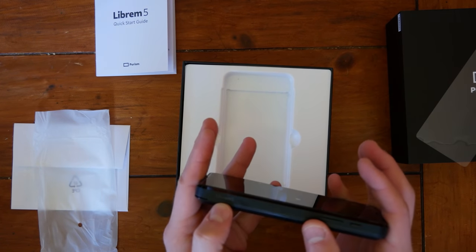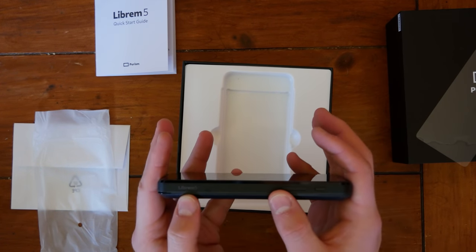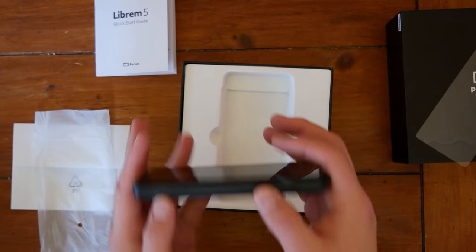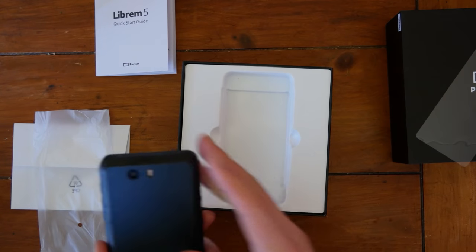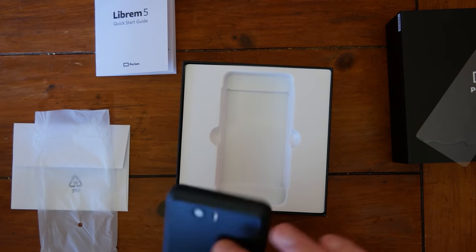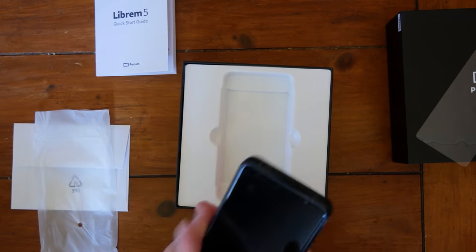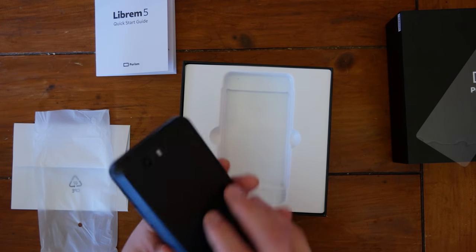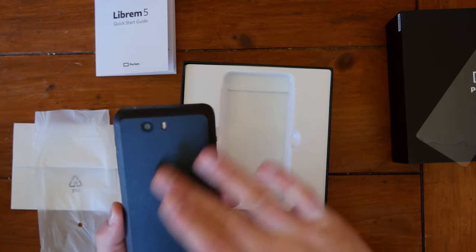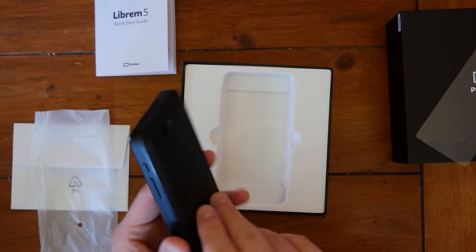It says 'Librem 5' on the side. It's never said that before. I thought it said it wouldn't have any branding on it. I like the back — this is the final hardware — and the back has a nice rough plastic texture. It's actually really nice.